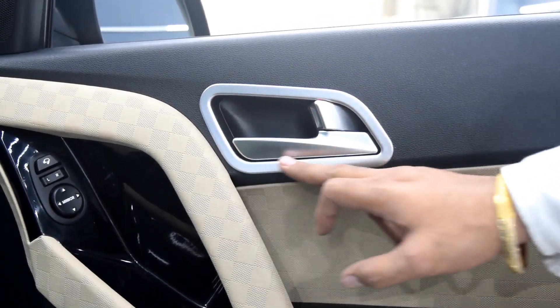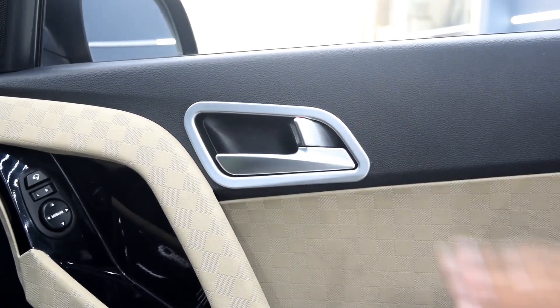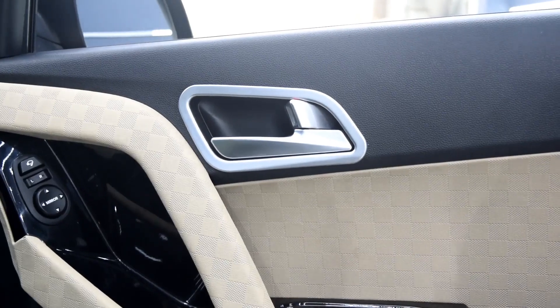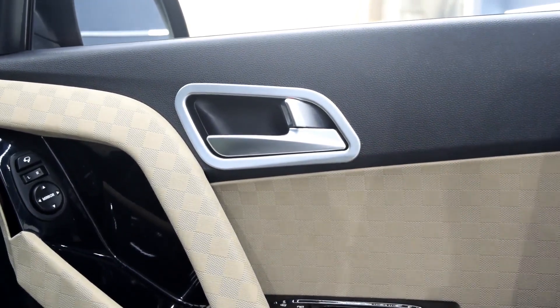We have inner handle chrome rings. These come in a set of four pieces and they look very good — it's a personal choice for everyone watching the video. The price range is 600 to 700 rupees.